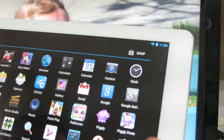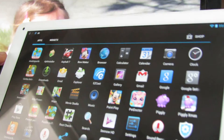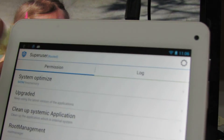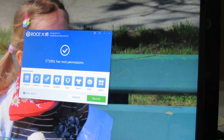You can uninstall SuperUser and install SuperSU, whatever you like. That's it. So now we have root access on the Acer Vision tablet. See you soon. Bye.